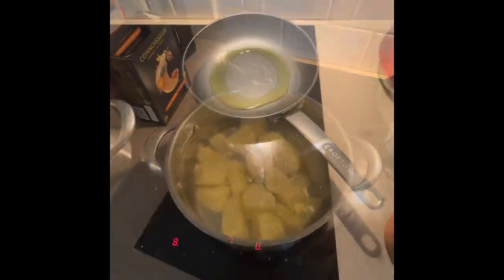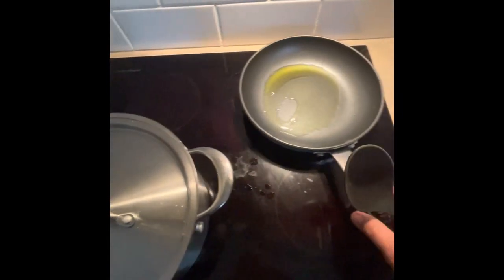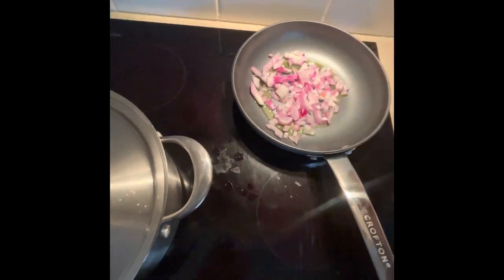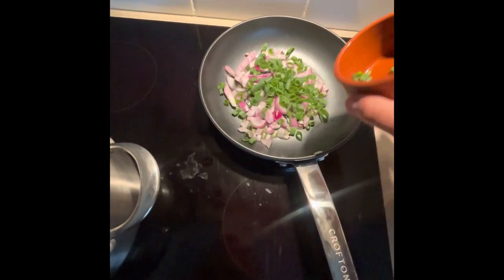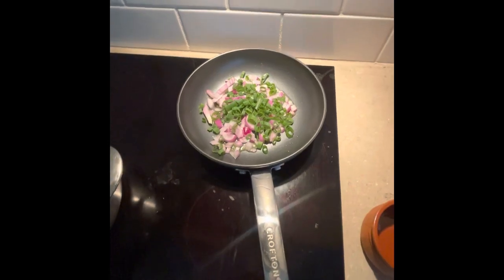Next, in a pan with a little bit of olive oil, we're just going to brown off a little bit of our onion and spring onion. You can put these in raw but I like to just cook mine a little bit.